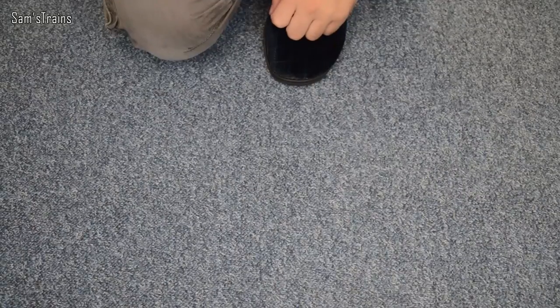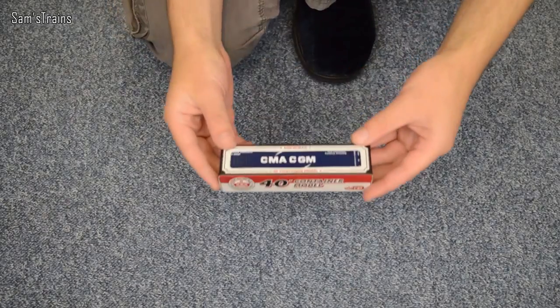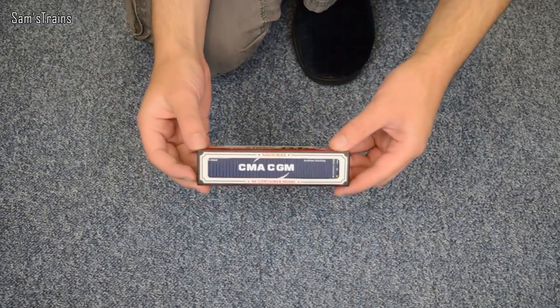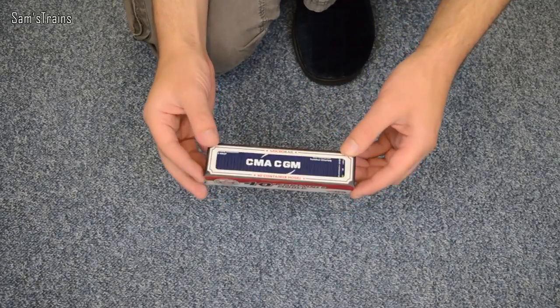Hello there everybody, Sam Strains here, welcome back to the railway. I don't often do Sunday videos, but I've got a little bit of a bonus for you today. A couple of weeks ago, out of the blue, I got an email from a chap called Ian from Hobby King — I think it's hobbyking.com — and he asked me if I would want to have a look at some of these 40-foot containers.